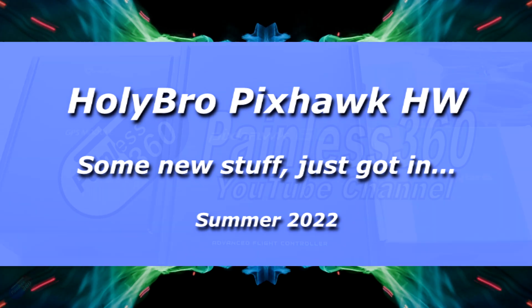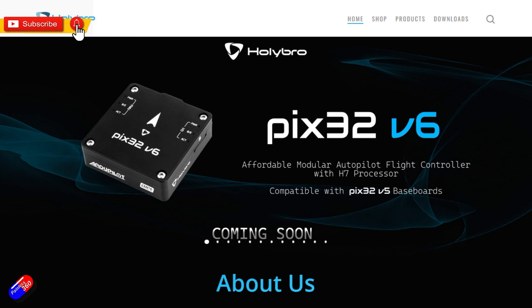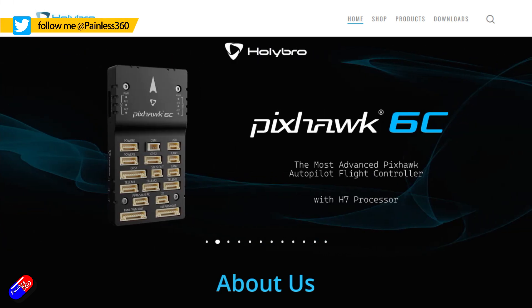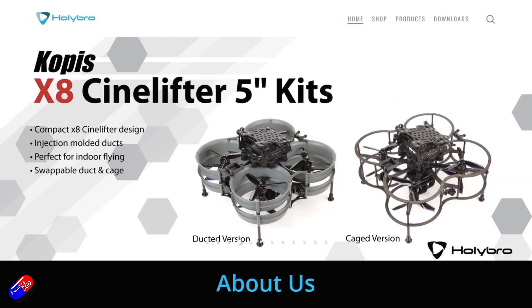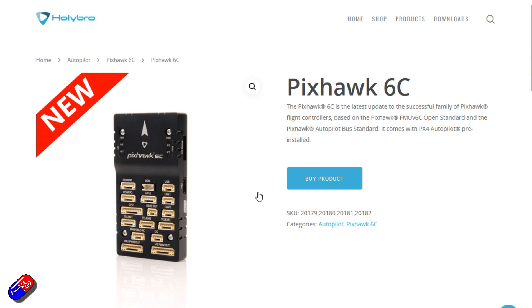Hello and welcome to this very quick video. It looks like there's some new flight controller stuff from Holybro. I like Holybro flight controllers anyway — things like Qtane stuff get used in other things. However, when I don't want to spend the money to get something like a real Pixhawk Cube Orange, the Holybro Pixhawk compatible flight controllers, based on all the latest specs, are the ones I tend to go for. They tend to be pretty high quality and much better than the clone stuff you get in lots of other places.